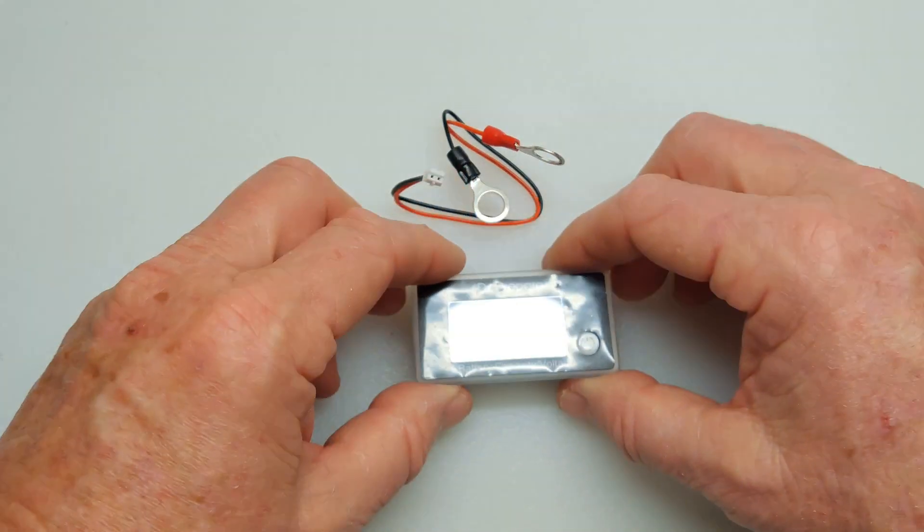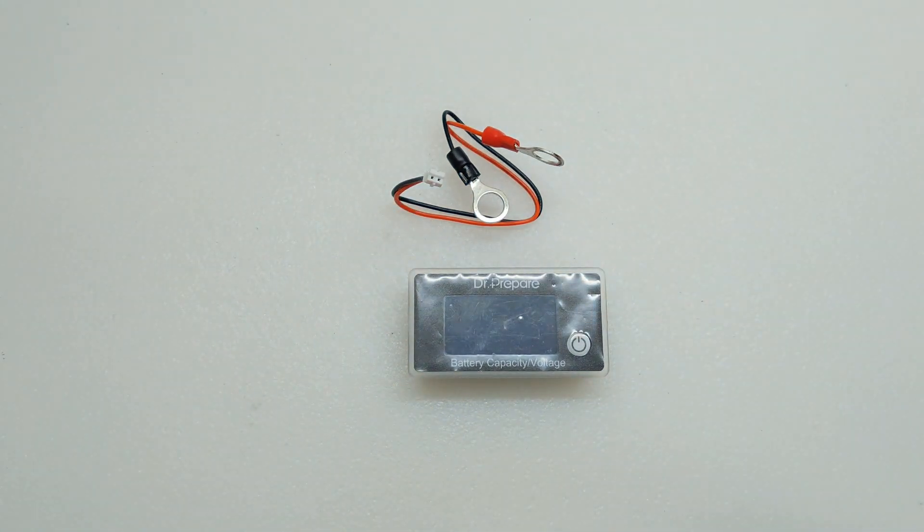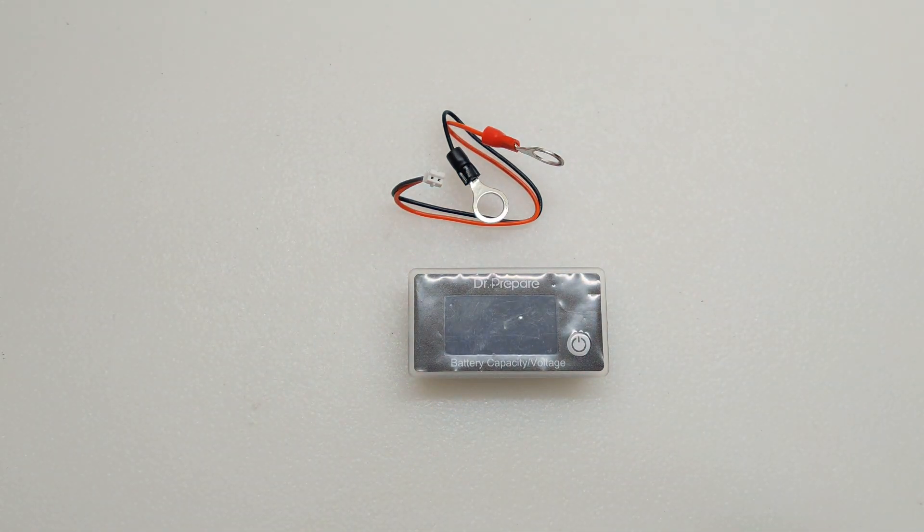Now, even though this says Dr. Prepare, the shipping package actually said Renogy on it, which I know makes a lot of other meters, so I'm confident that this is going to work out very fine.